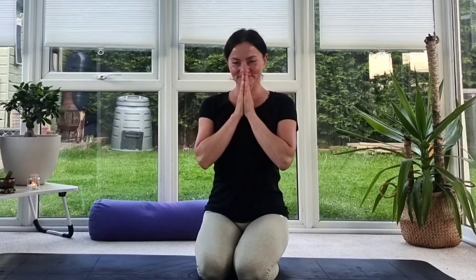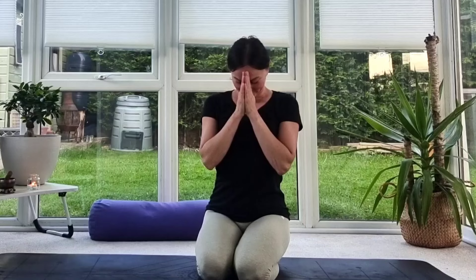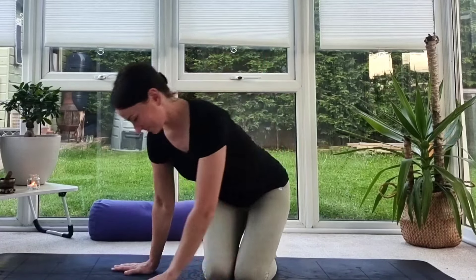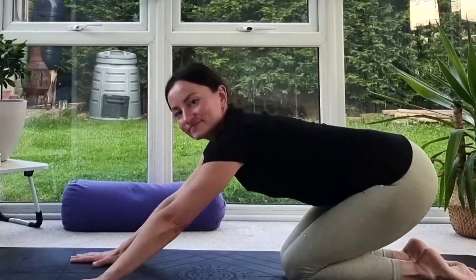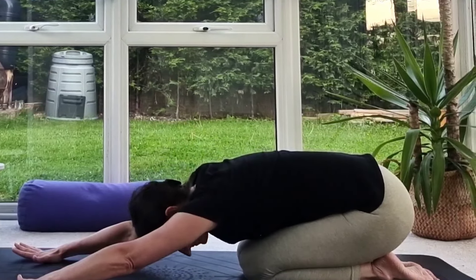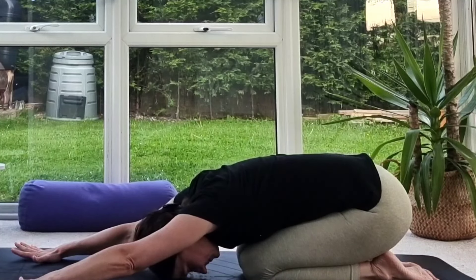Welcome back to my YouTube channel. This week I'd like to invite you to a power yoga — yoga for the full body. Grab your mat and get yourself ready. If you need a bottle of water, take it as well, and prepare yourself to wake up your whole body.